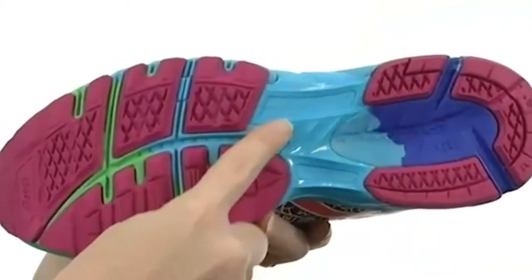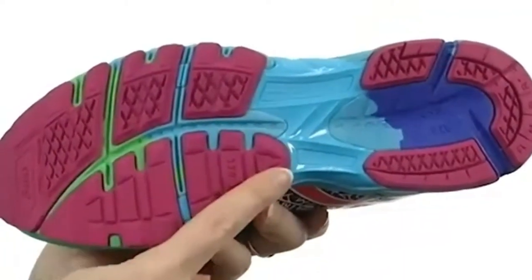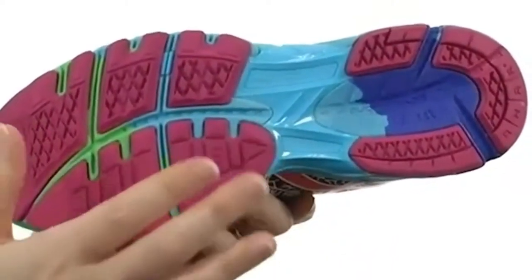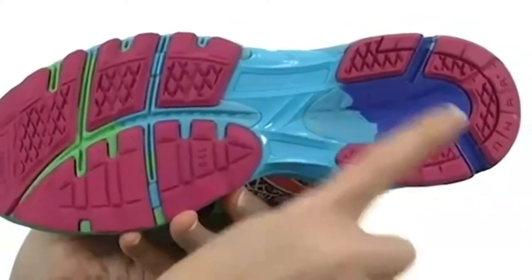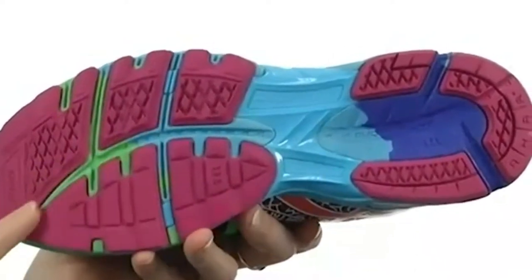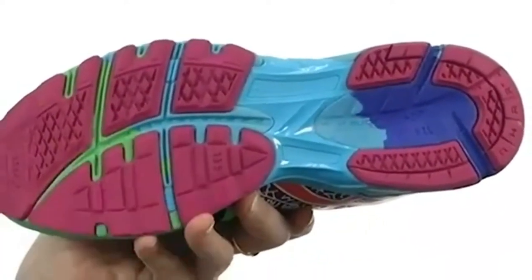A Propulsion Trusted System here actually mimics the connective tissues in the arch of your foot by giving you a nice amount of tension as your foot enters the propulsion phase. And combine that with the guidance line right here, which is a vertical flex groove, and you're looking at a maximum amount of propulsion with each stride.